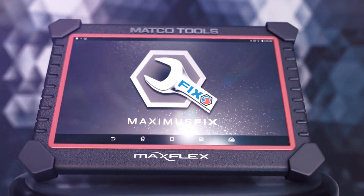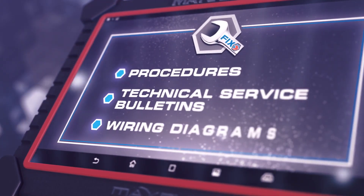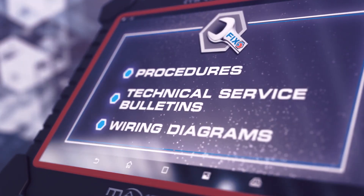The MaxFlex is compatible with the Maximus Fix Repair Database to help you strengthen your diagnostic capabilities and get to the fix faster.